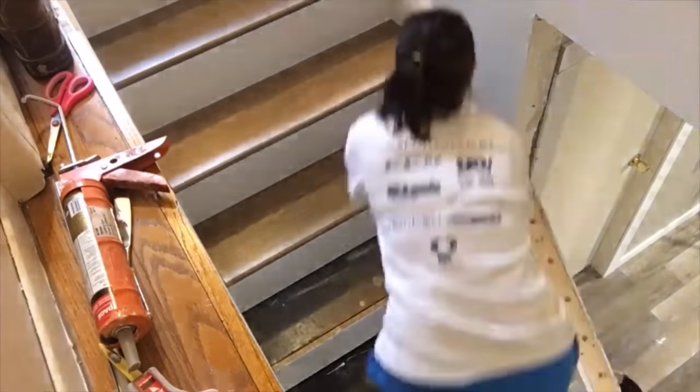I've also linked the DIY stairs below — I was able to fully flip these stairs for a thousand bucks. Stay with me today and I'm going to show you how I install the stair runner to be permanent and safe.